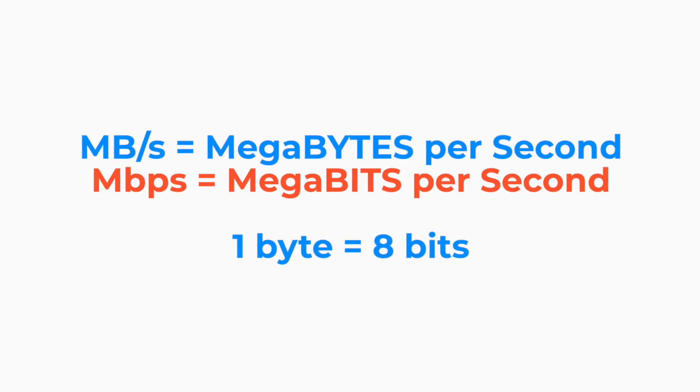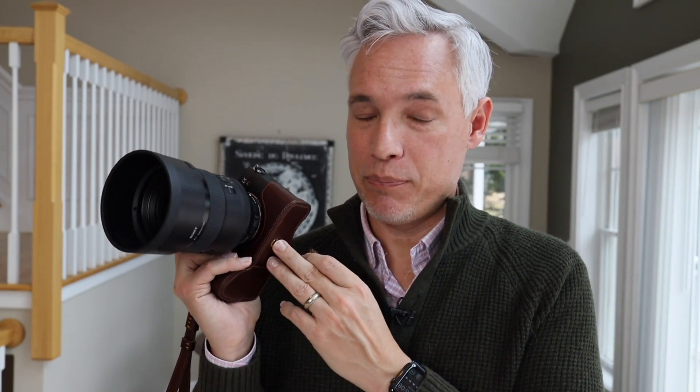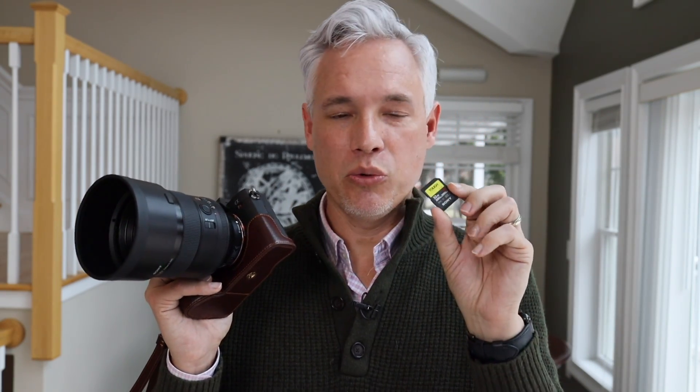If you shoot very slowly, it will not make any difference and you can save yourself a lot of money by buying an inexpensive slow card. But if you shoot any sort of action, sports, or if you like to bracket your shots, or if you have a camera that produces big 60 megapixel files, you should probably consider getting a faster card. You should know the megabytes per second written on the card is not the same unit of measurement as the megabits per second that video bit rates are recorded in. One megabyte is equal to eight megabits. If your camera records video at a bit rate of 80 megabits per second, you would need a card that writes at 10 megabytes per second.